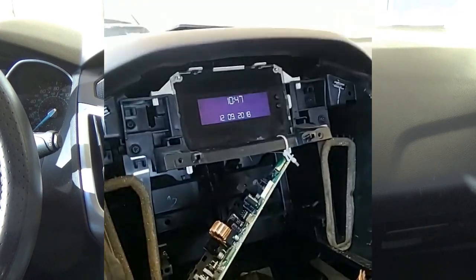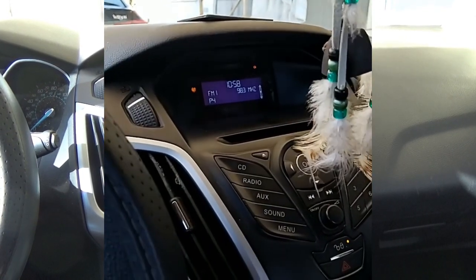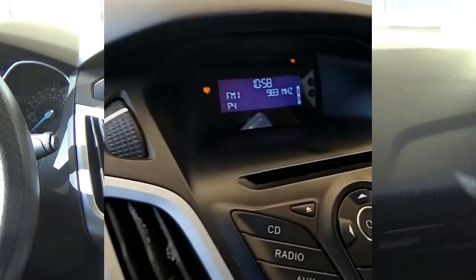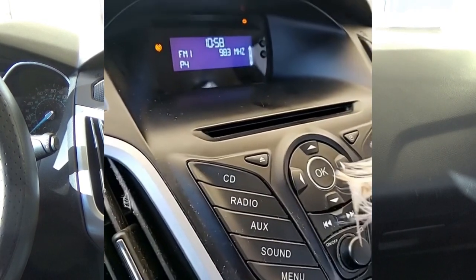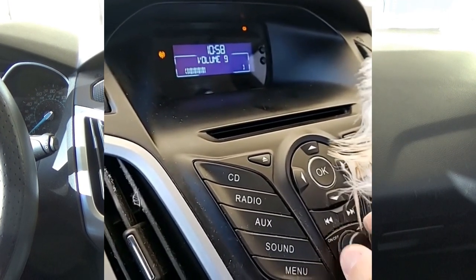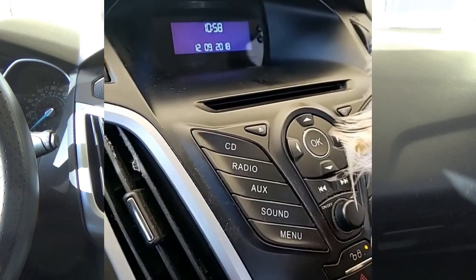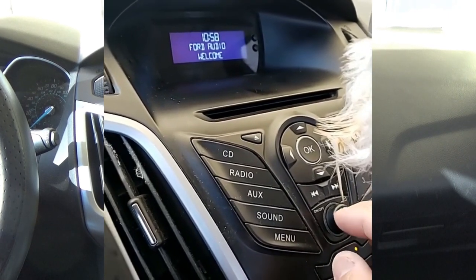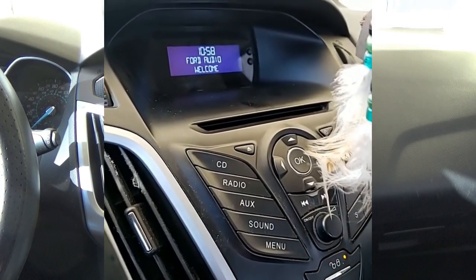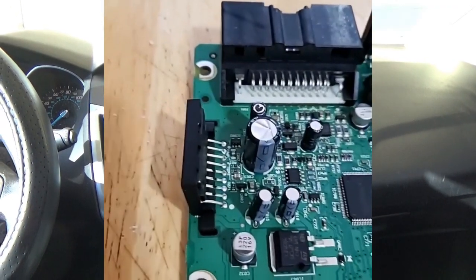Got it all put back together — going for a test drive, hitting some bumps to see what happens. That didn't fix it. You can hear that static noise. I think when the radio gets hot after warming up — I've been driving about 10 minutes now — the radio works, but it gets that static noise. I turned it off and it's still doing it.